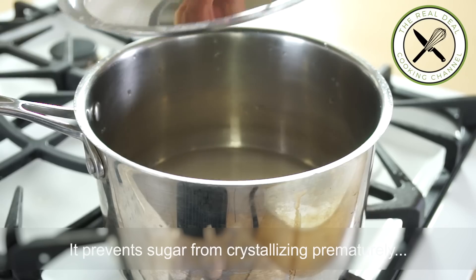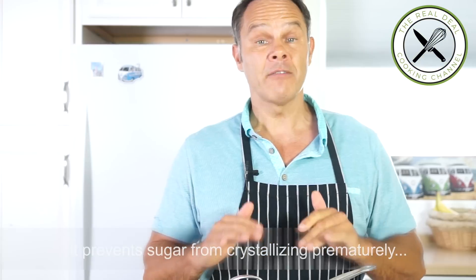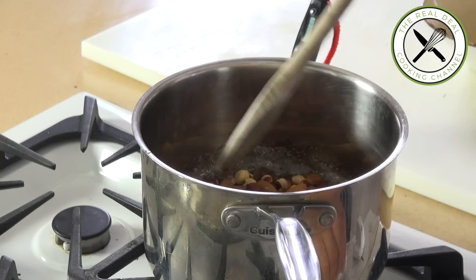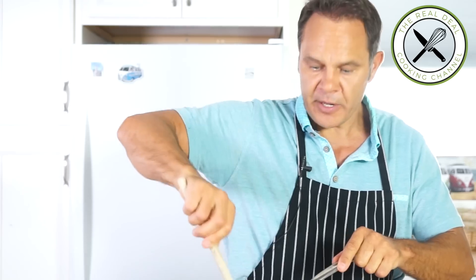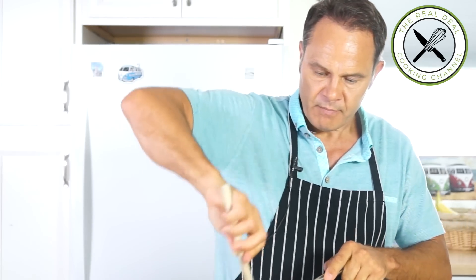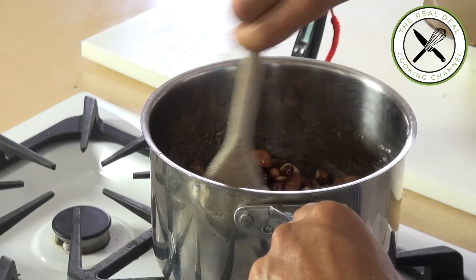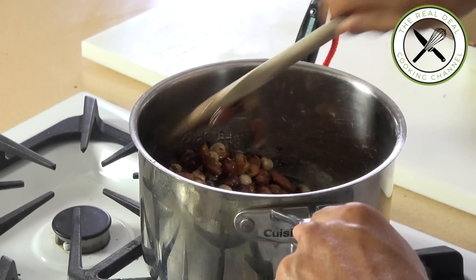So what you want to do first is cook your sugar at 118 degrees Celsius, 245 Fahrenheit. Sugar and water — I'm going to cover it for just the first 5 minutes. Once it's ready at 118 Celsius, I'm going to add my nuts on medium-high and stir constantly.